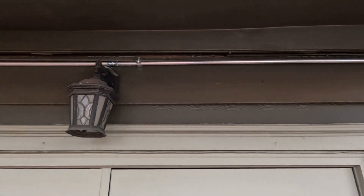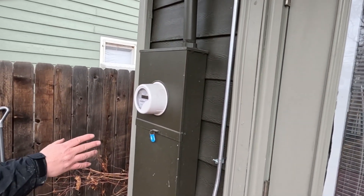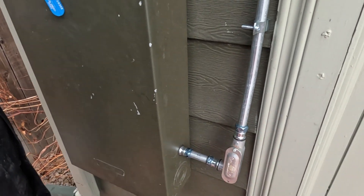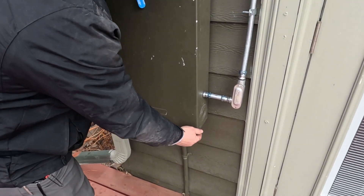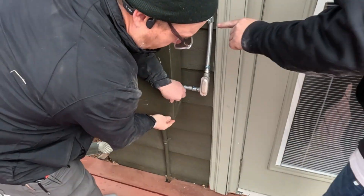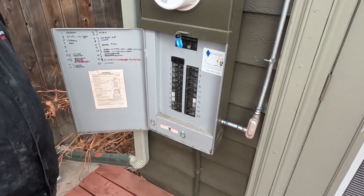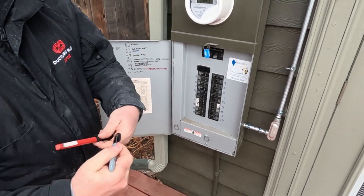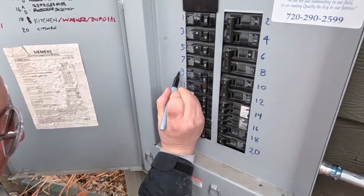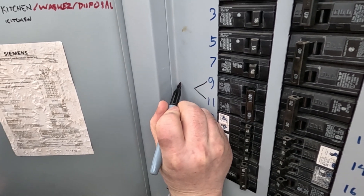I had to do a little offset bend around an existing LB — yes, you can take the LB off, so don't make fun of me saying you can't. We ran an LB down and landed the wiring right on the disconnect. Always label your breakers too — I like labeling them right here on the disconnect door.